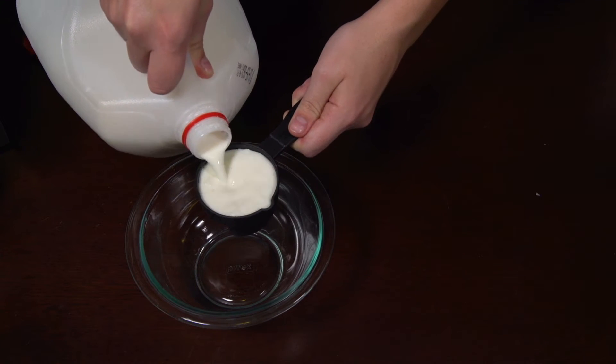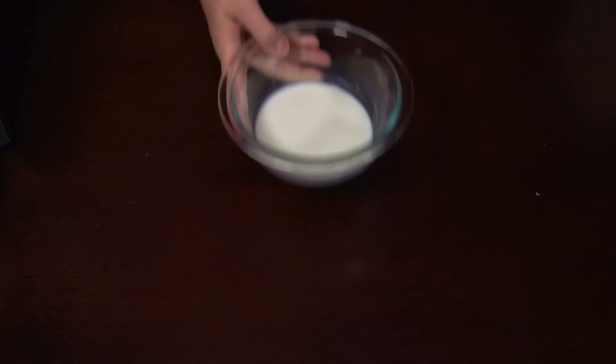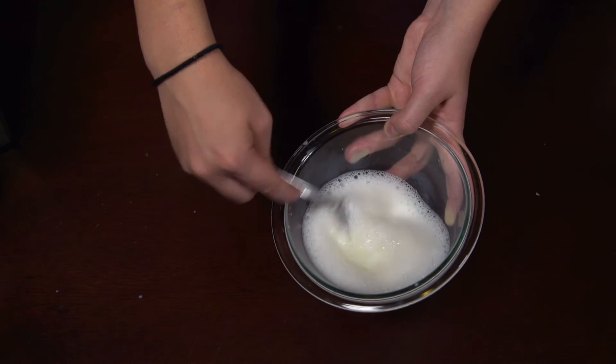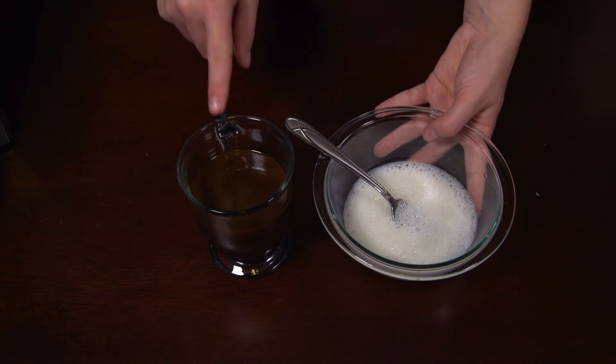Now we're going to take half a cup of milk and put it in the microwave for 30 seconds to create our froth. Now that we've got our milk all heated up, I'm going to stir continuously until the froth begins to form. Then we'll go ahead and add it into our coffee.